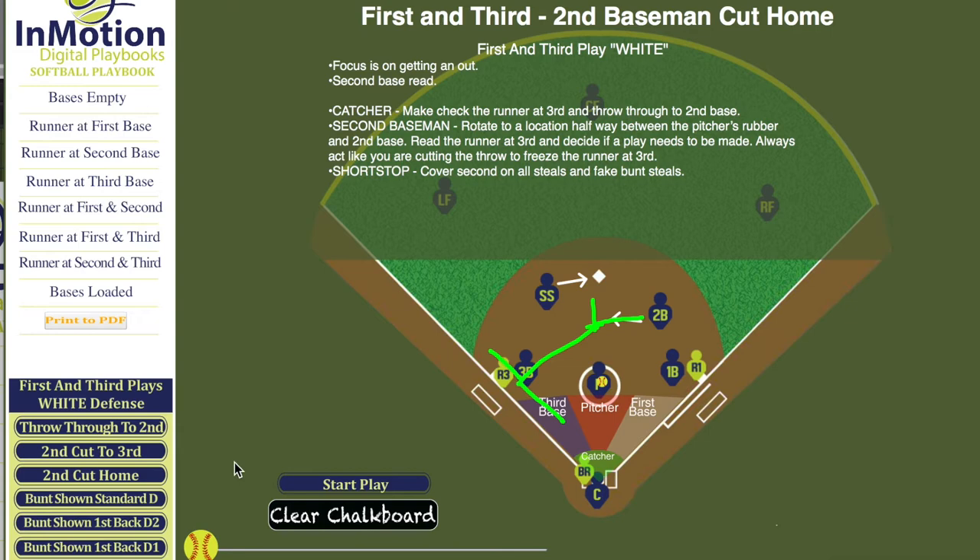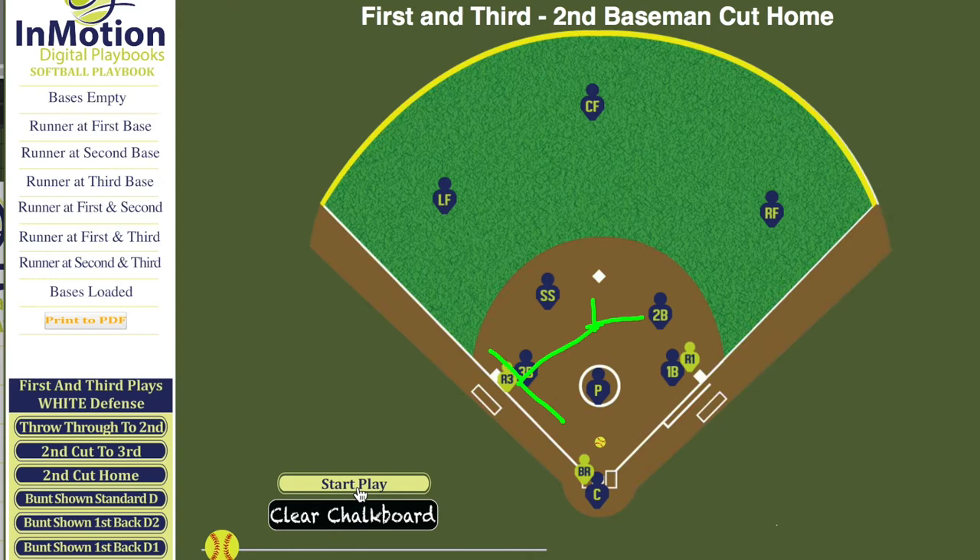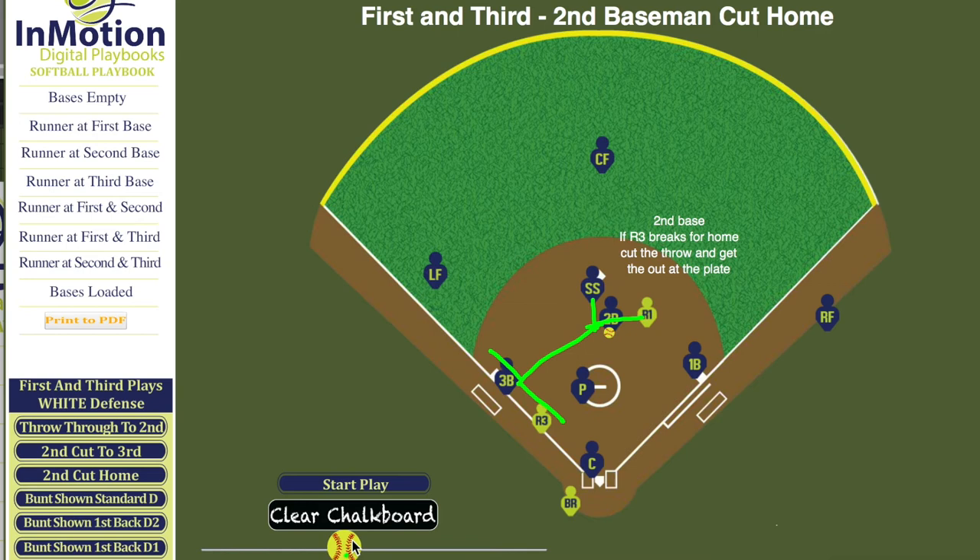As the play runs, you're going to notice that they see the runner on third breaking right here. They cut the throw and take it home for the out.